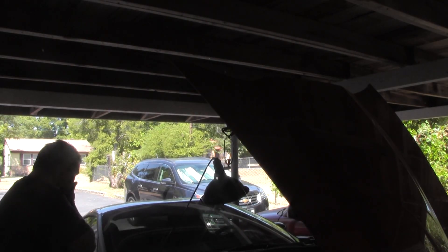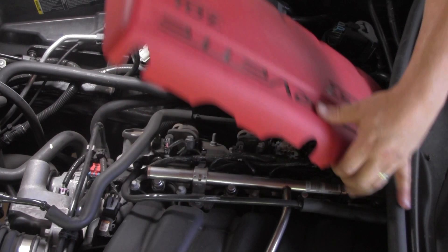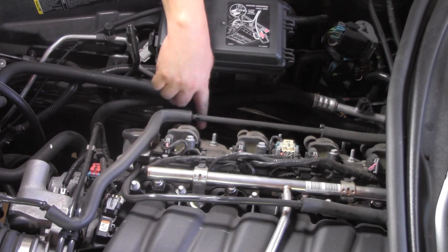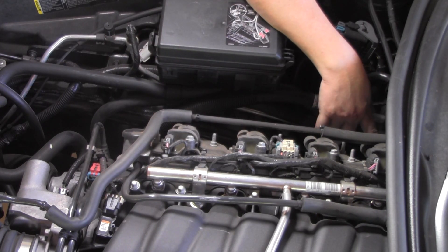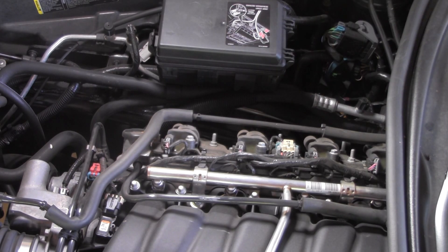I'm extremely nervous, but we're going to do it. We've removed the battery post so there's no power to the car. Next step is to take off the coil cover. I'm going to number each one of these plugs so I have the correct wire on the correct coil. It came off pretty nice and easy — I like that. So this is going to be number one. We're going to tape it and label it, and we'll label the coil too, so there's no question if I come back later.